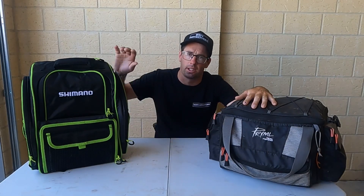The reason I'm showing you guys this is I reckon I'll be able to fit most of this gear, if not all of it, into the new backpack. So what we're going to do is go through this, chuck it all in there.